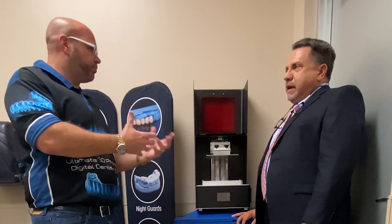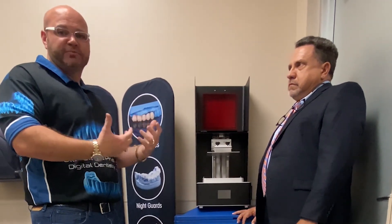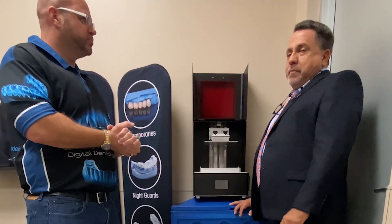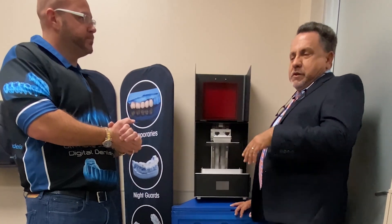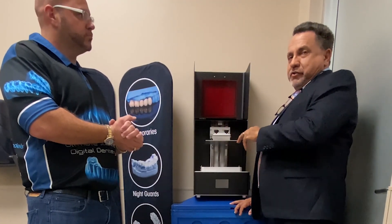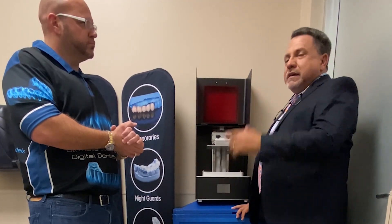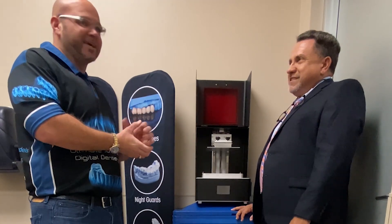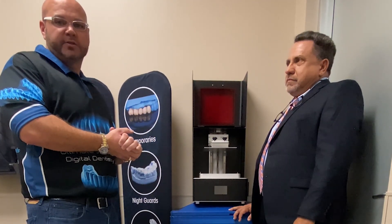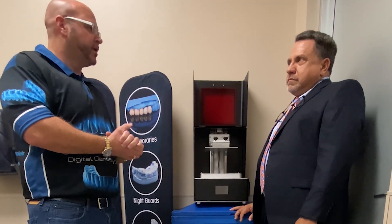After the course, everyone who buys the printer is connected through the Facebook group, and there's support in the United States from Ultimate 3D Printing Store — you can call, email, or live chat anytime. We also have an alumni page to support you on creating the aligners. As for the printer itself, I've had it for a little over two years and have only needed support once. If you're interested, visit DigitalEducators.com for courses, and UltimateThreeDPrintingStore.com for the printer and accessories.